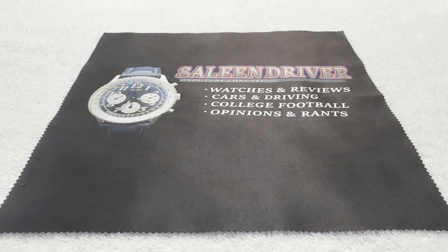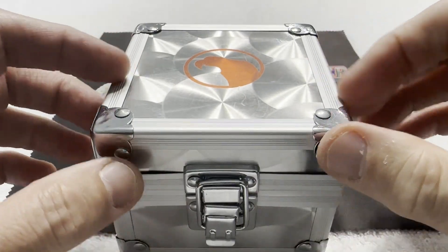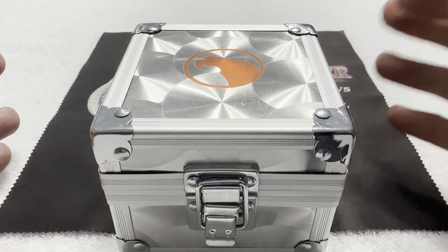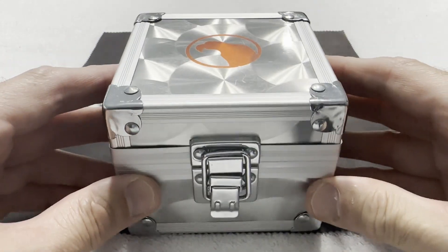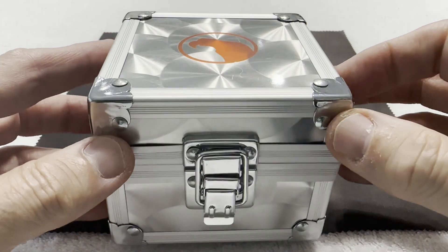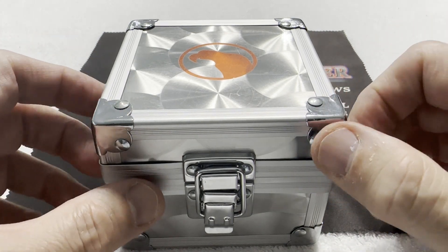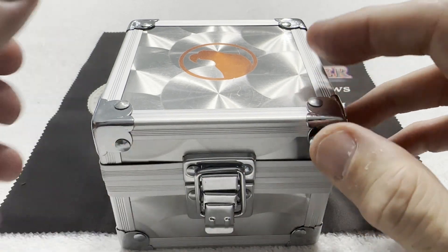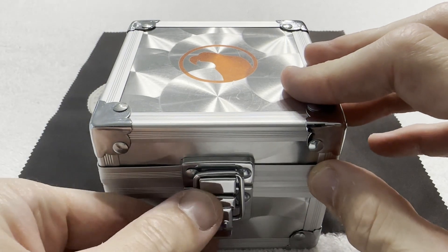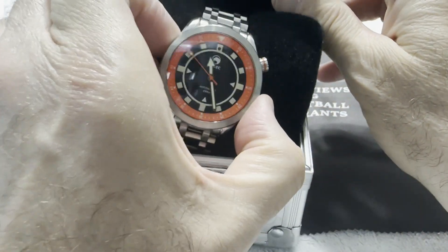Today we have this watch from Zebec — Z-E-B-E-C, I assume that's how you pronounce it — in this lovely little box that looks like a diving equipment style metal box. It's all metal, engine turned they call this, and it looks like the dashboard of an old 70s through early 80s Trans Am if you're old enough to remember those things. And it's a nice little dive watch.